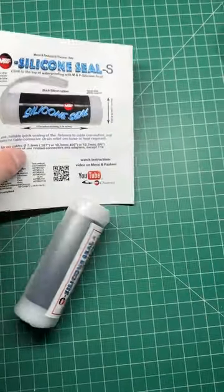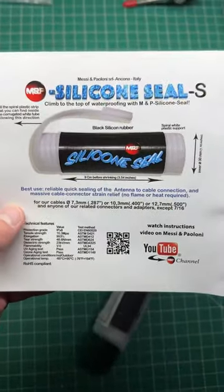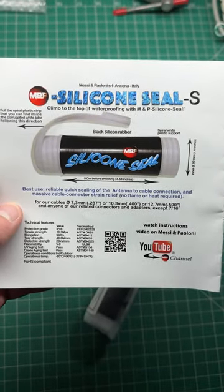Have you guys seen this silicon seal from Messia and Poloni? This is absolutely amazing stuff to waterproof your coax connectors.